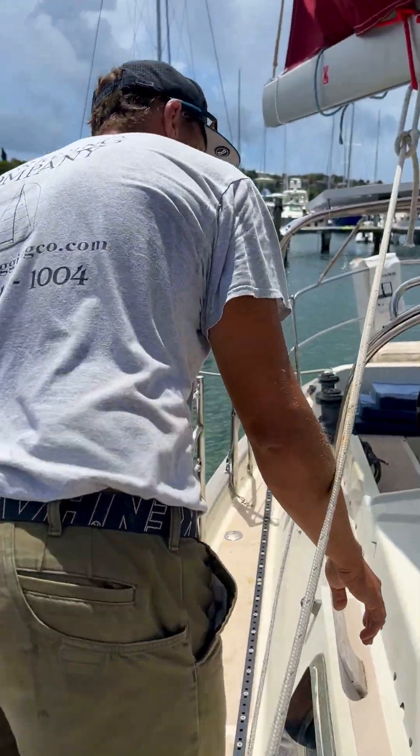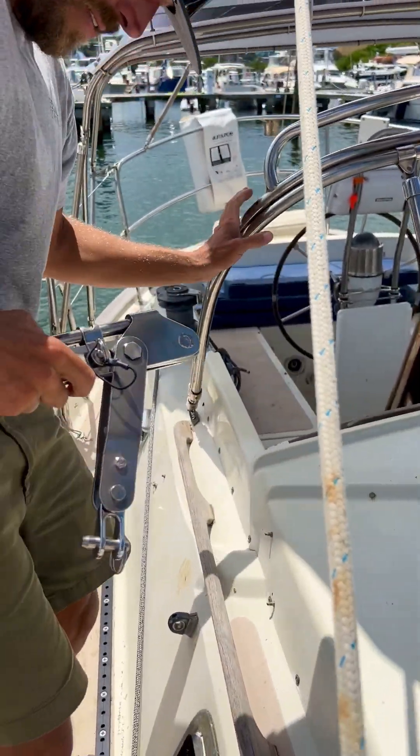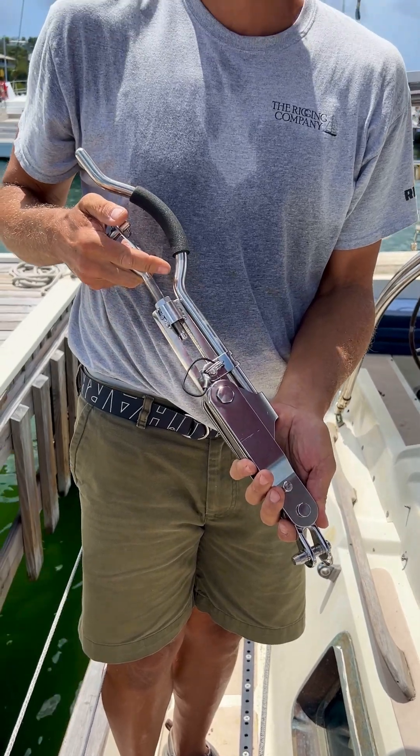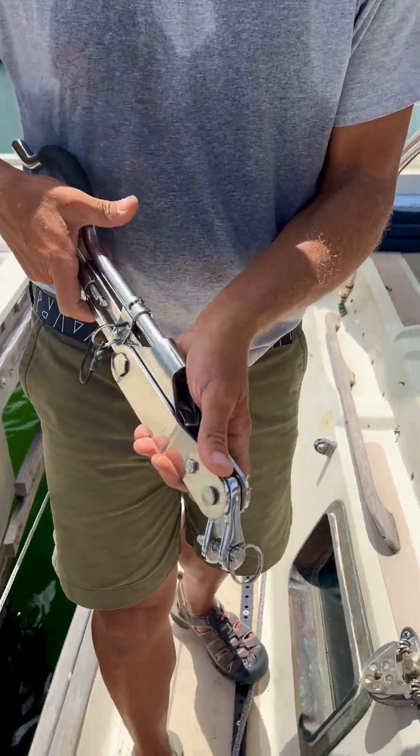Now, this is the funky clunky lever — funky and clunky. We always recommend keeping this down below. Keep this down below.